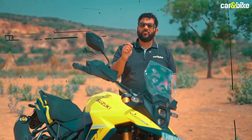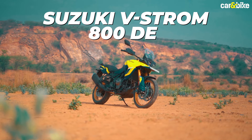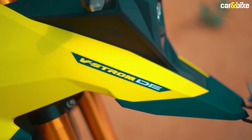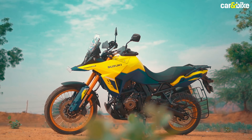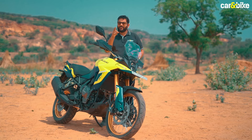The Suzuki V-Strom series is over 20 years old, with the V-Strom 1050 coming in 2002 and the 650 coming in 2004. Today we are here with the Suzuki V-Strom 800 DE to establish whether it has the capacity and capability to whip up a storm in the middleweight adventure motorcycle segment.